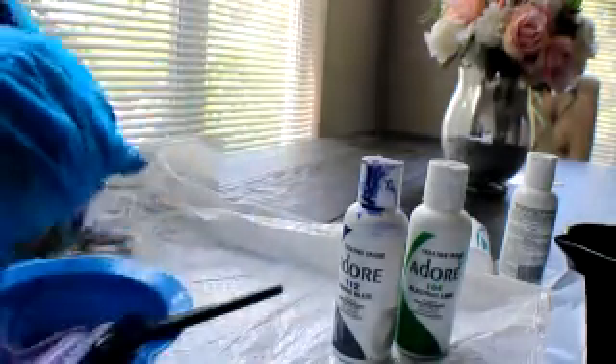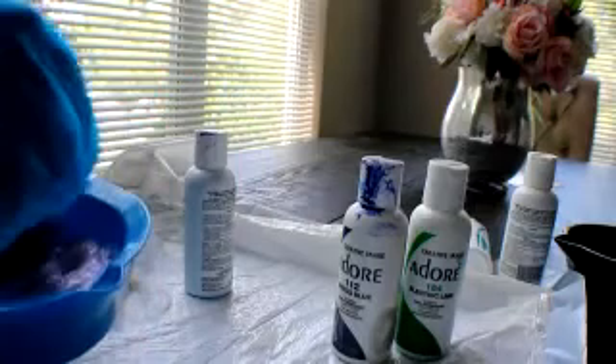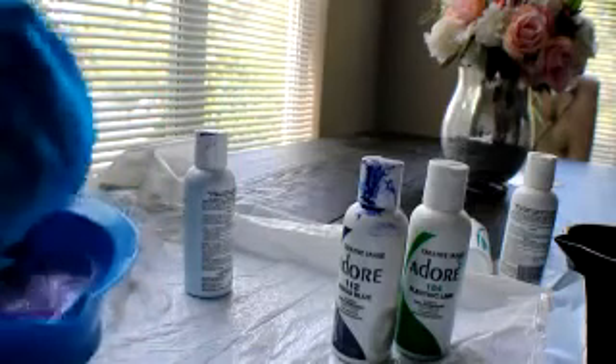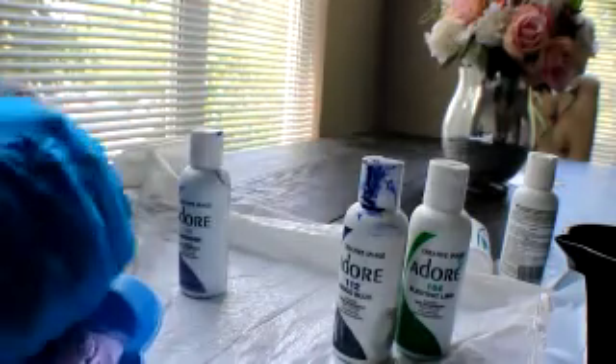I'm adding more color because it was coming out too light, and since the hair is already gray, I wanted to make sure that this purple was going to show up and not just be on there and eventually fade. So I'm adding a lot of lavender. Eventually you're going to see me go back and just start adding the color directly to the hair because it's not going to be dark enough for me.